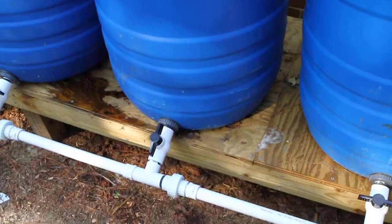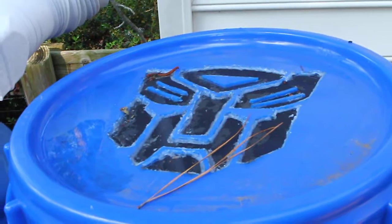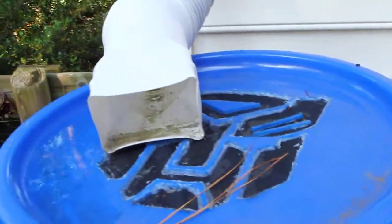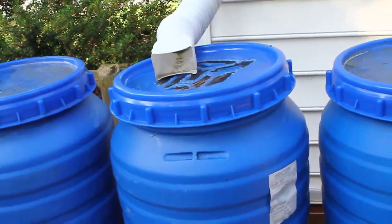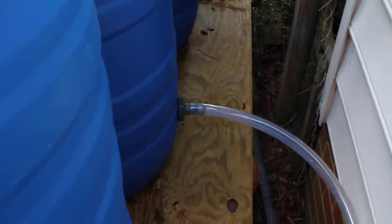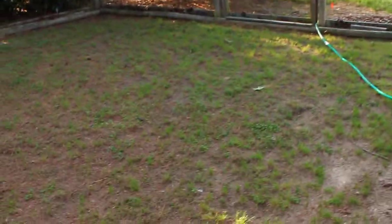The top of the barrel is a simple cutout. In this case I got a little creative — the overflow comes out the back of this particular barrel, also with a bulkhead fitting, and runs out with a tube.